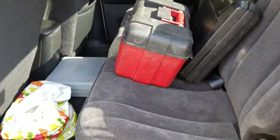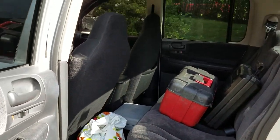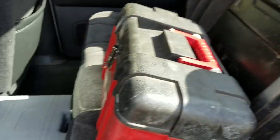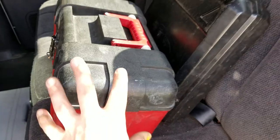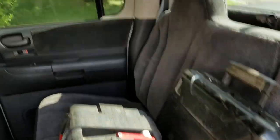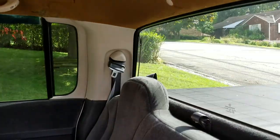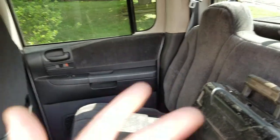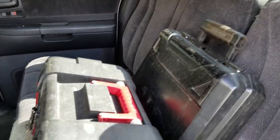But the new truck has a full-sized back seat which is awesome, but there's nowhere to hide anything. I don't want to leave my toolboxes just sitting here where anybody looking in through the windows would be able to see — hey, tools — all they have to do is break a window and steal tools.